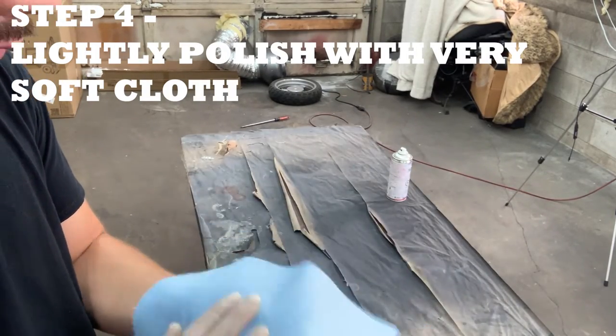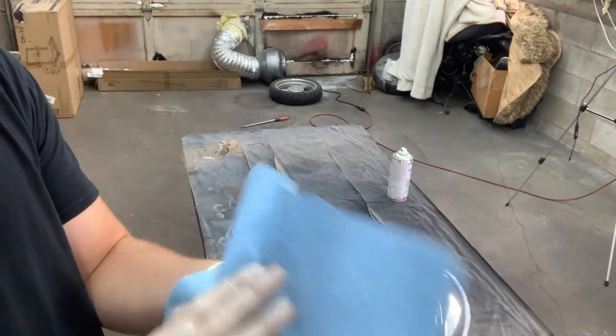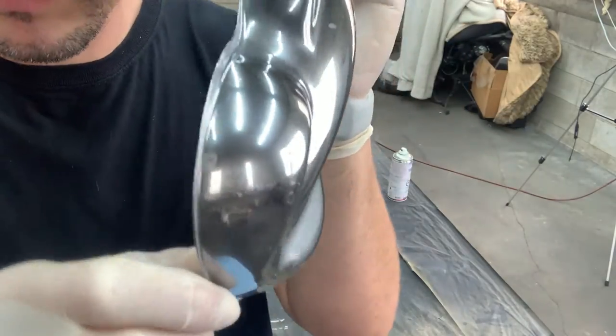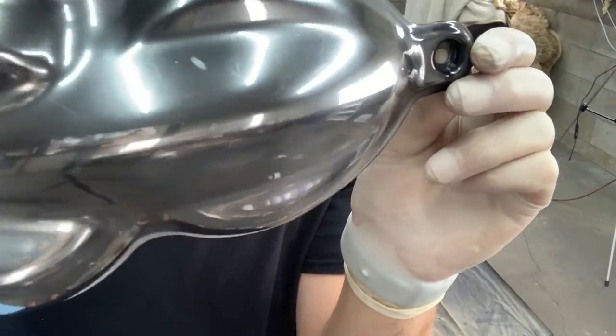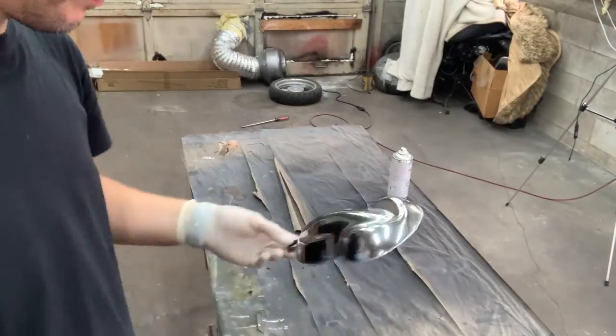The next thing you're going to want to do is, after letting it dry for about 10 to 15 minutes, lightly buff it with a nice soft cloth to get rid of any leftover chrome dust. That leaves you with a super, super reflective surface.